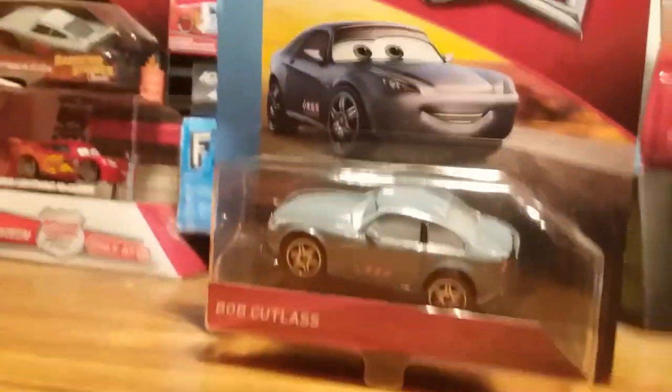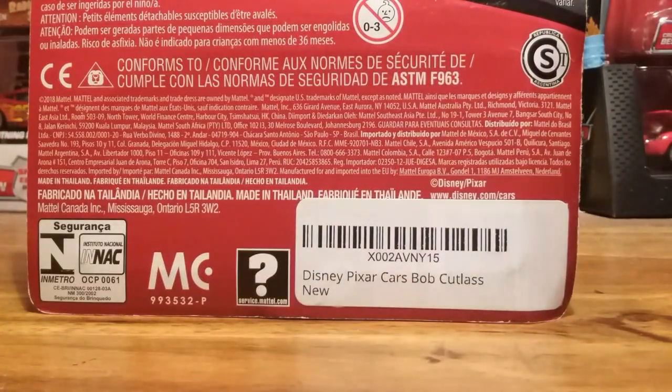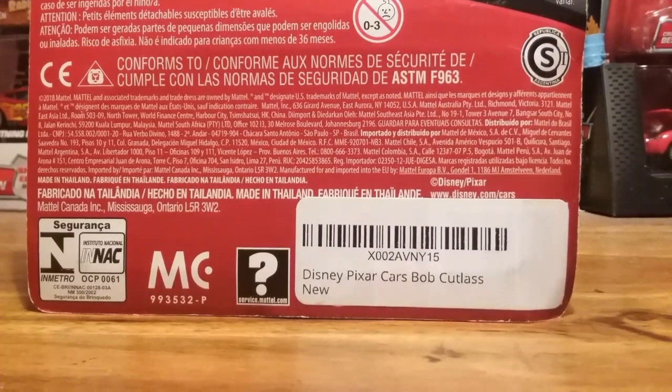Bob is different from the original Cars 1 variation. If I had the Cars 1 variation, I would have used him in my stop motions — that's the only reason why I bought him, so I could have a Bob Cutlass for some stop motions. Which means there is a new one coming here soon.